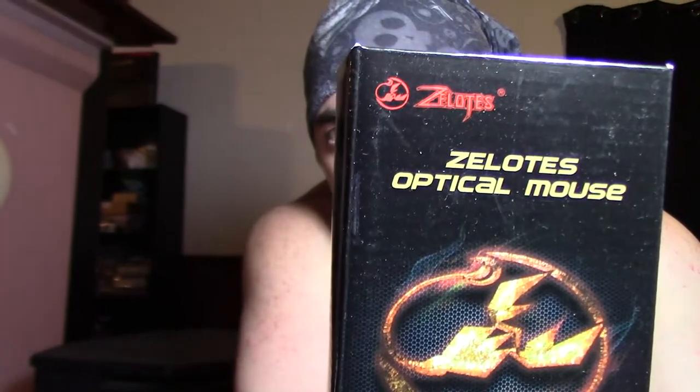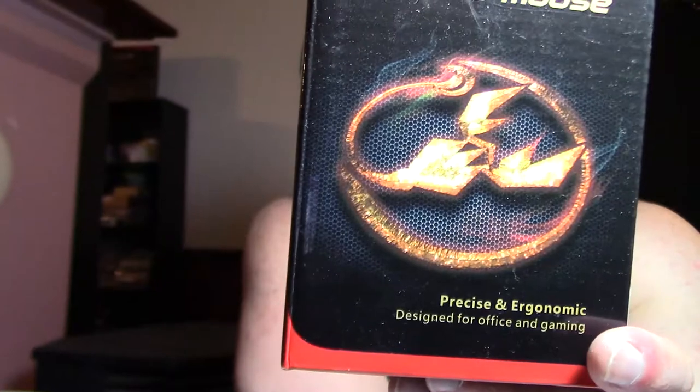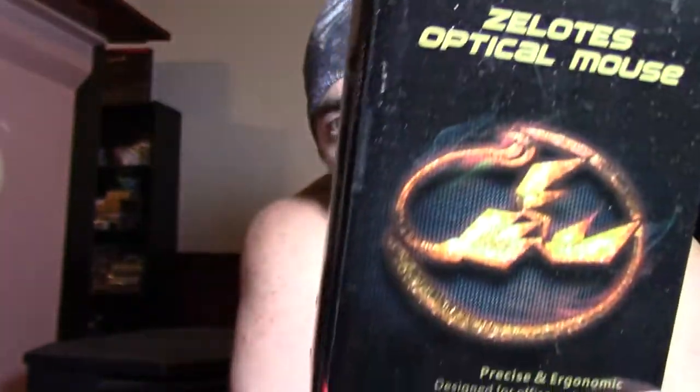So I got this Zelotes optical mouse. I'm not sure how to say that. It looks like a scorpion, and another one had like a spider. I saw these and thought those are cool. I'm a Scorpio, so I grabbed the scorpion one. It's precise and ergonomic — designed for office and gaming. Yeah, these Zelotes, I thought they were really cool.